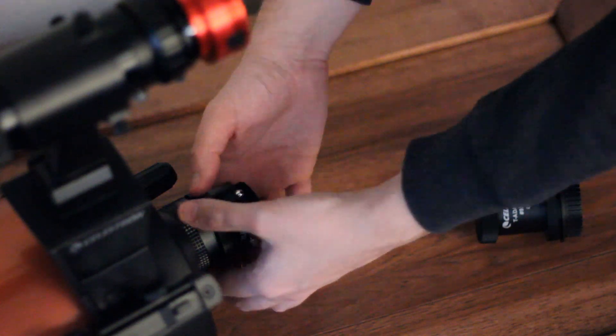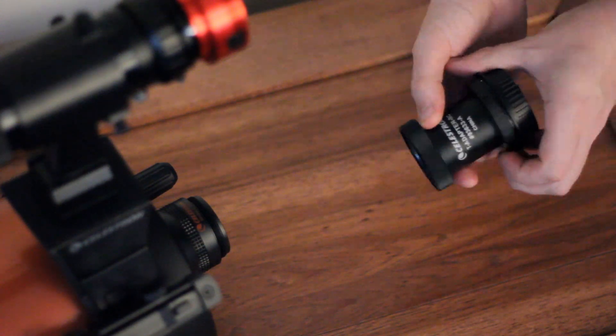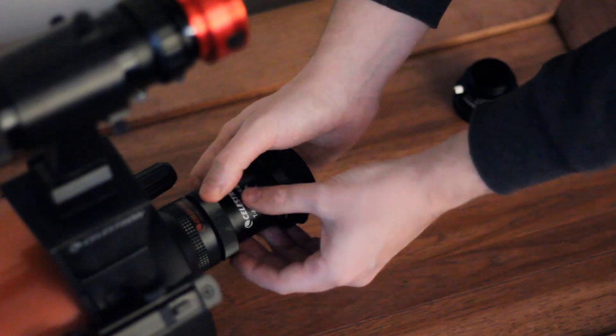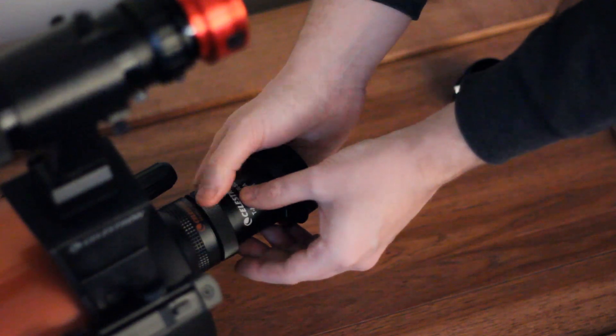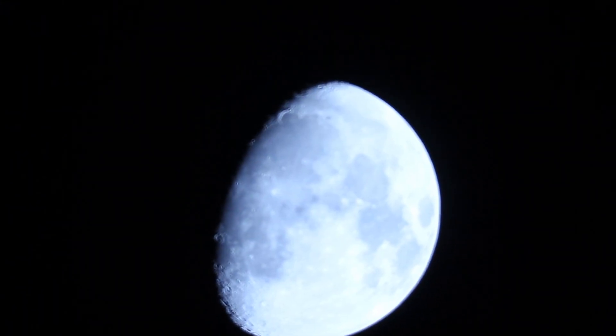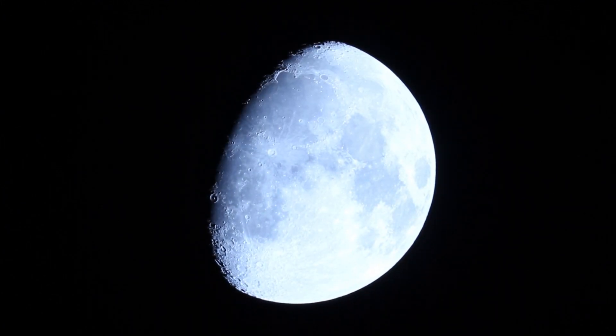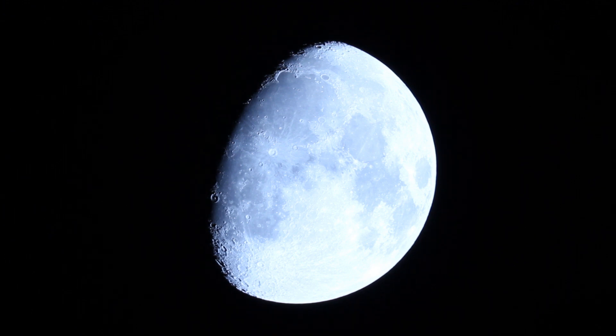After using the three times Barlow and the inch-and-a-quarter T-ring adapter, I'm now switching over to the full two-inch adapter that goes straight from the focal reducer to the T-ring. I do need to focus a lot more. This is what the two-inch T-ring adapter looks like alone, pointed straight at the moon with the 6SE. I can't really see any difference myself between this and the inch-and-a-quarter adapter.